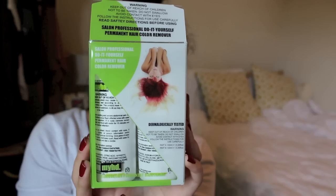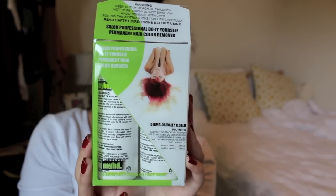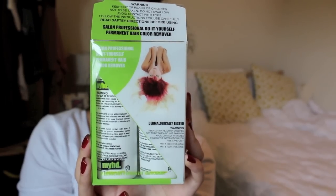I wanted to sort of take some of that color out because I knew that if I wanted to lighten my hair it would have been a lot more difficult and way more damaging to do so with all of those layers in my hair. So I used a color remover first. The color remover I use is the My Hairdresser Professional At Home Color Remover — I got it on Amazon for around $20, I'll put the link down below, but I think the only way you can buy it is online.